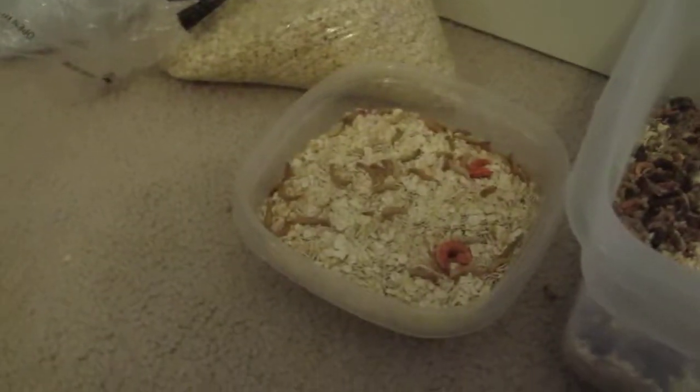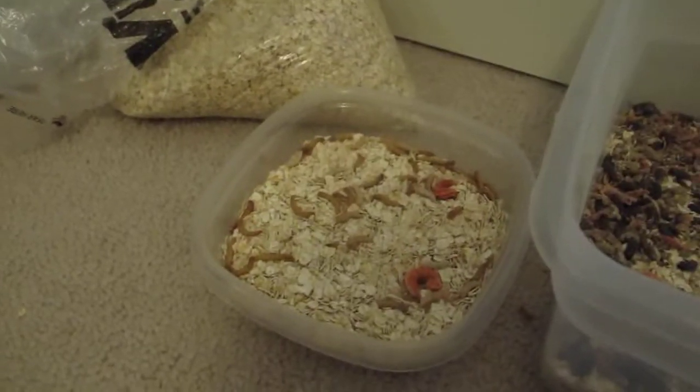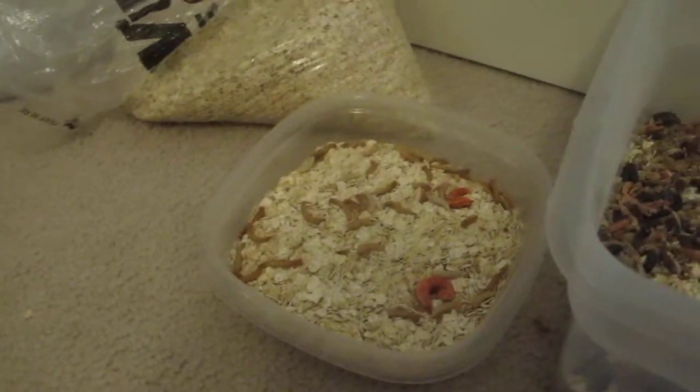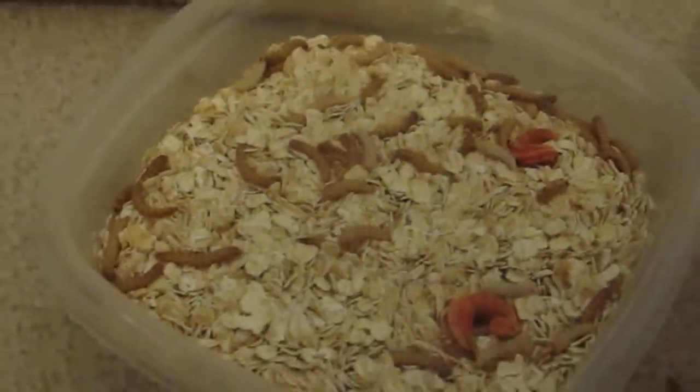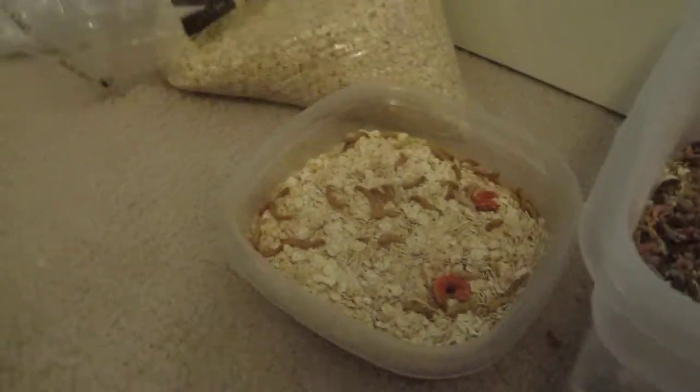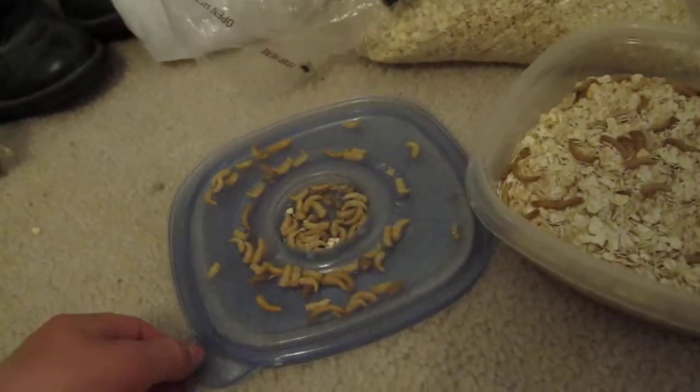Hey, this is Antwitsay and I'm going to be making a part two of my mealworm breeding. So next you're going to get some chrysalis like I have. When they turn into chrysalis, what you want to do is get an area to put them in. You probably want to put them in a bucket, but right now I have them on a lid. And that's where I have them.